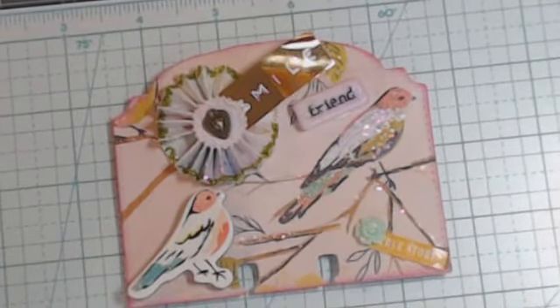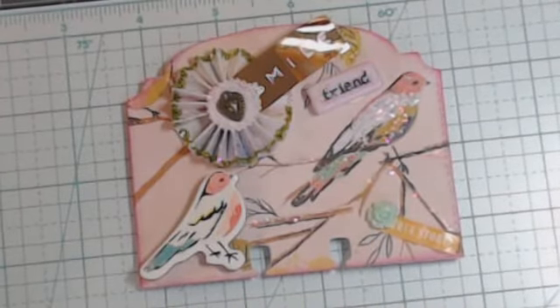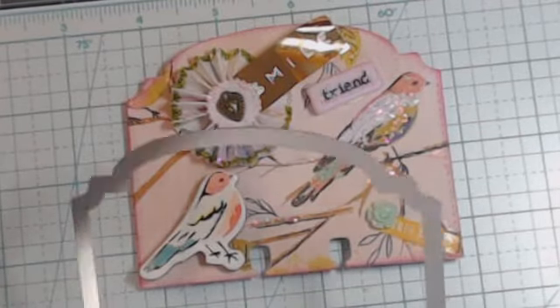That's what I made for tree over at craft on for her 100 plus subscriber giveaway and challenge. Go check her out — I think the deadline is April 26, so I'm gonna try and get this out tomorrow.